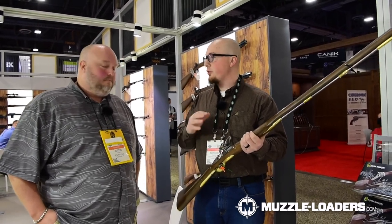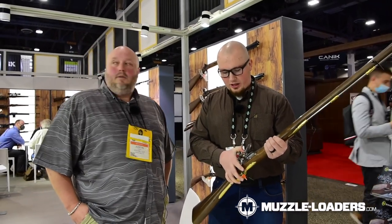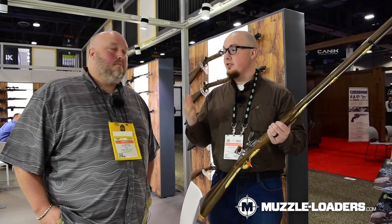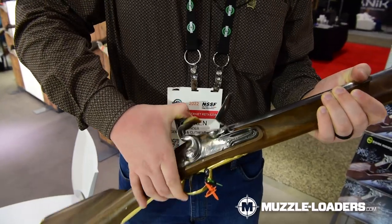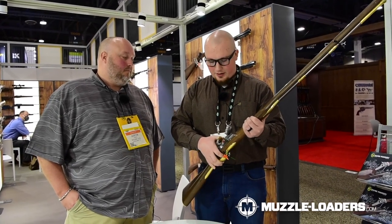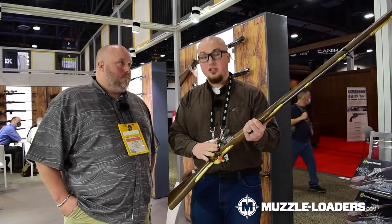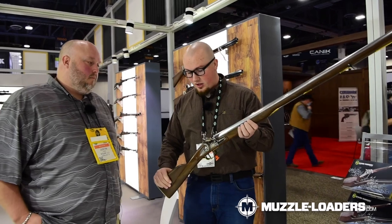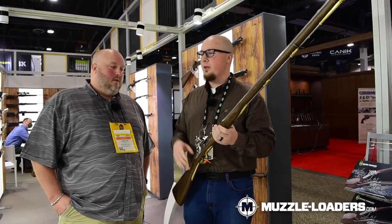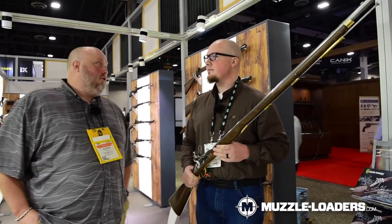One thing I especially want to highlight with Pedersoli — you can't really tell in a video, but the quality of the components is extremely crisp and clean. As Justin was saying, everything is handmade from an original, so there's no rush. Lots of time and effort goes into not just the components, but the patina on the stock, the inletting — all of that is just top-notch with Pedersoli.